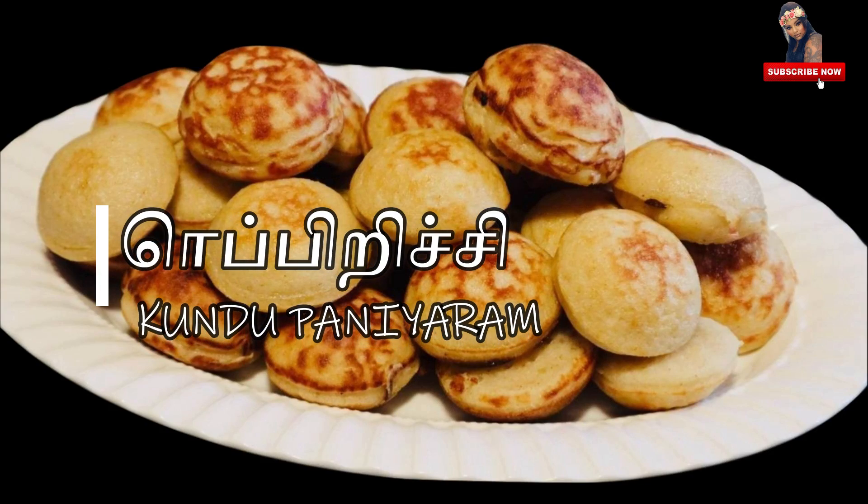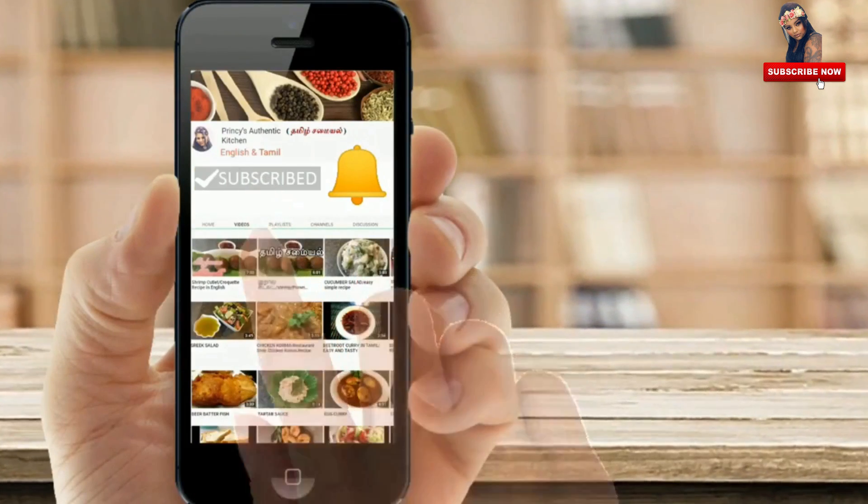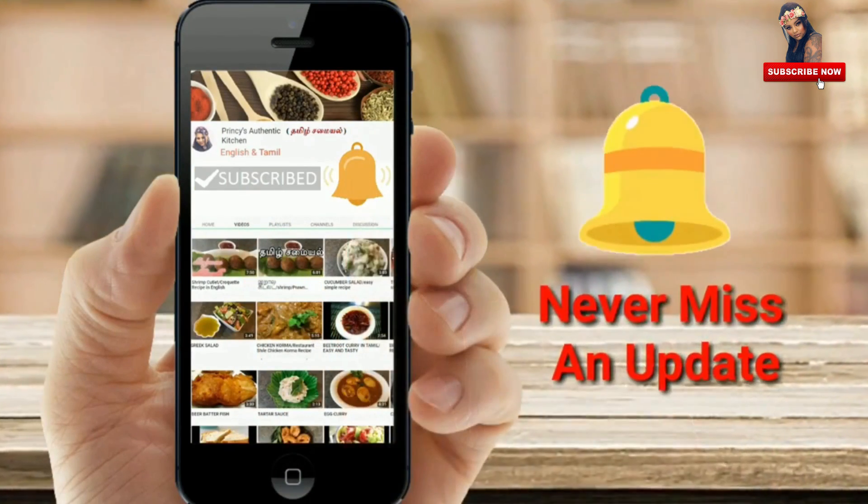Welcome to Princess Authentic Kitchen. I am the one interesting one with the truth. I am taking this recipe from my mom and I will share it with you. Subscribe to my channel and hit the bell icon to get notified on the updates.